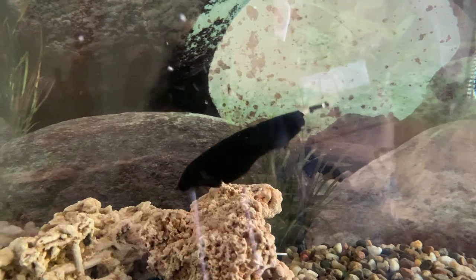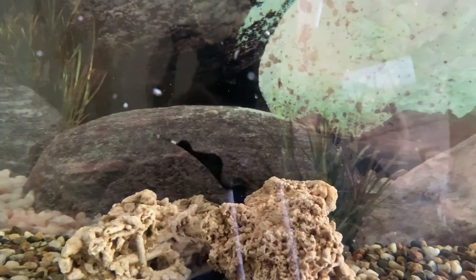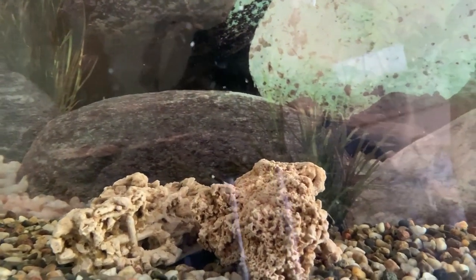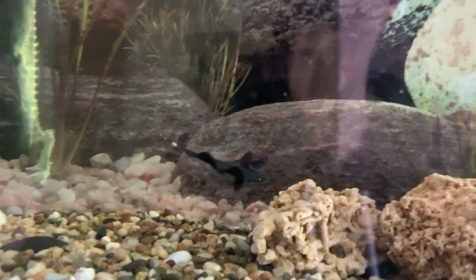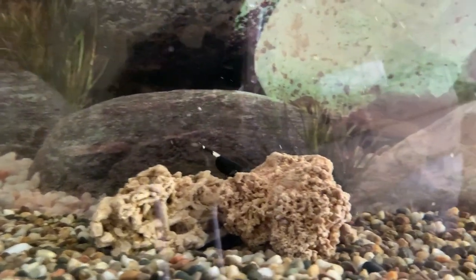So this is the latest addition to the tank. It's a black ghost knife fish. I love them because they're so active and they're really cool to look at as well.